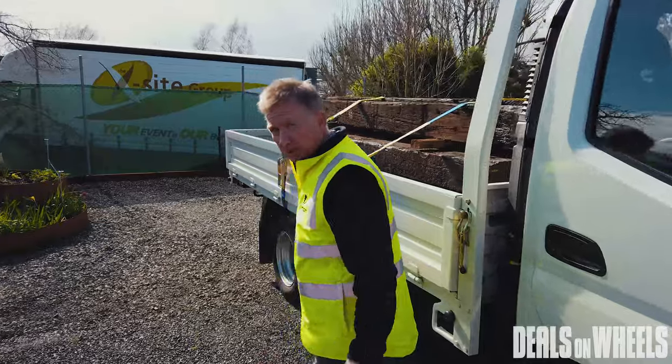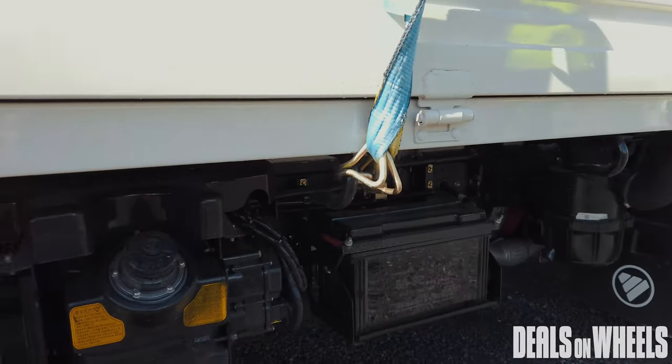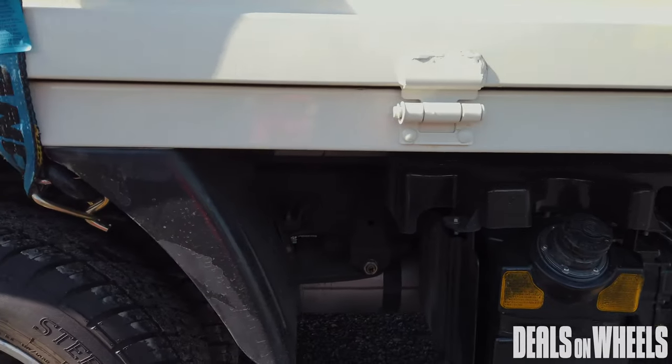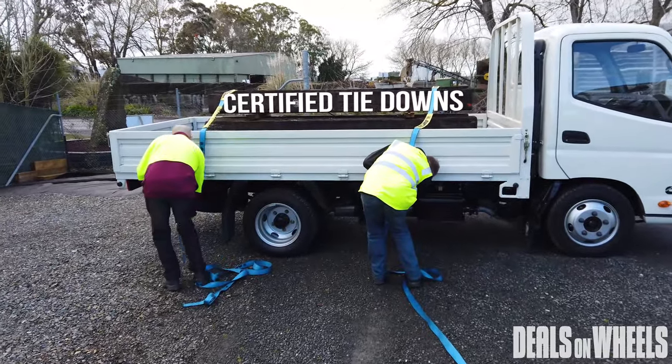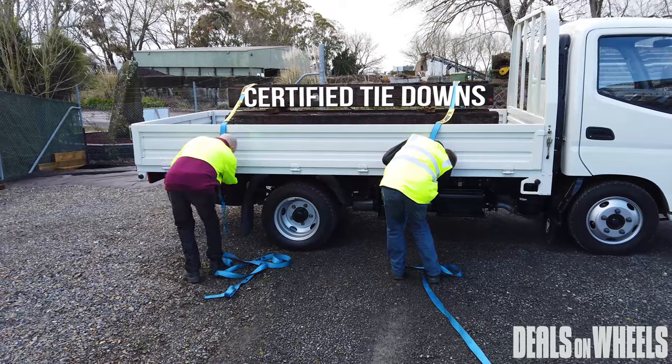Certified tie-downs are fitted to the tray. This truck at $3,990 plus GST comes with the tray, but it doesn't come with certified tie-downs, so we've added them to make it useful for any sort of load you want to carry.